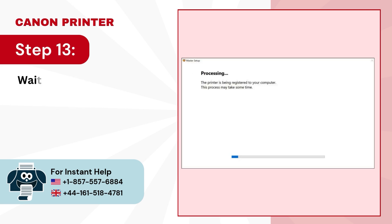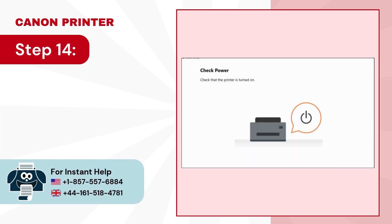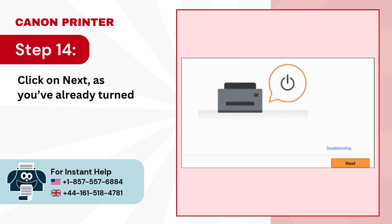Step 13: Wait for the processing to complete. Step 14: Click on Next, as you've already turned on your printer.